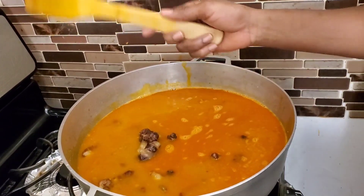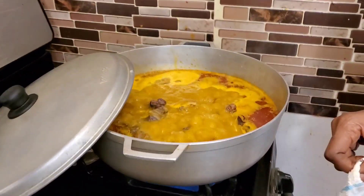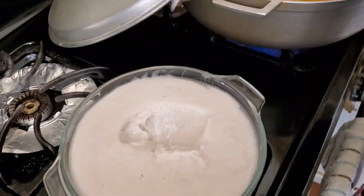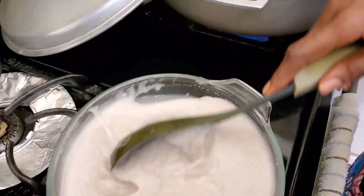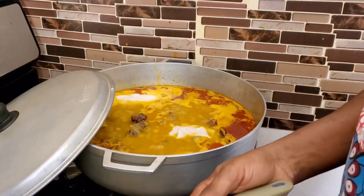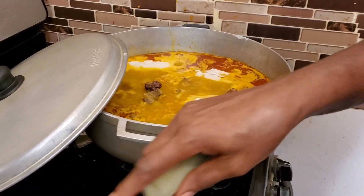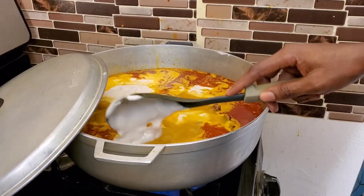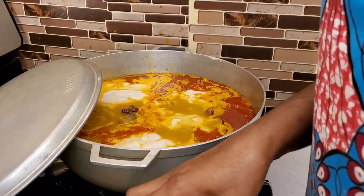For now I'll just allow this to boil. When it comes to a boil, I'll add the other ingredients. Now that it has boiled, I'm going to add the cocoyam — which is the binder. There's a specific variety of cocoyam used for this in Nigeria; since I can't get that one here, I substitute with the Indian variety, which is the closest. I'll put it in and add everything else and allow it to boil. This soup shouldn't be thick — it should be a little liquidy.